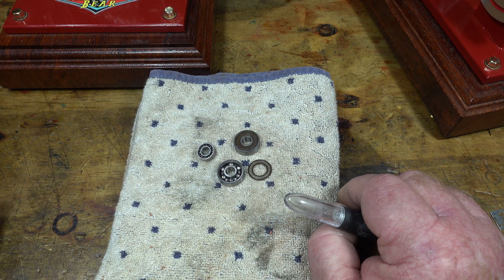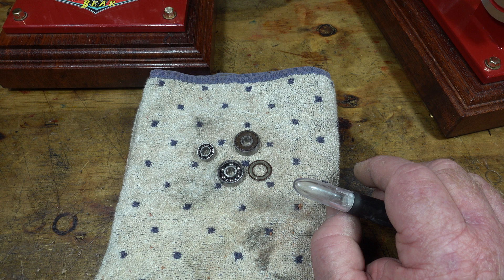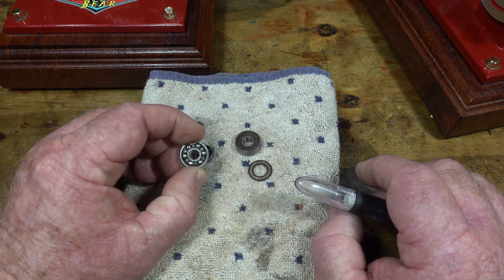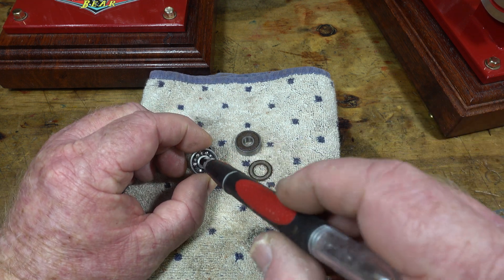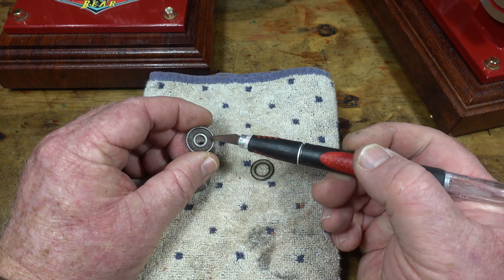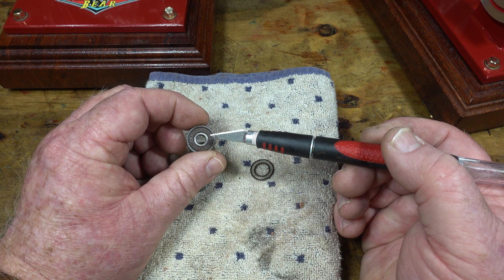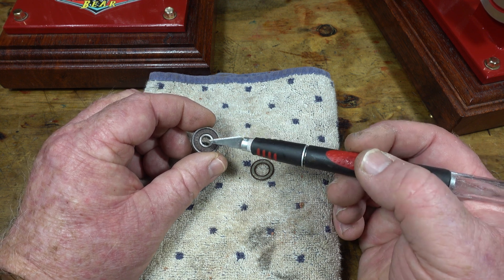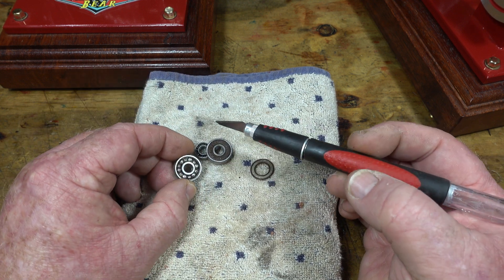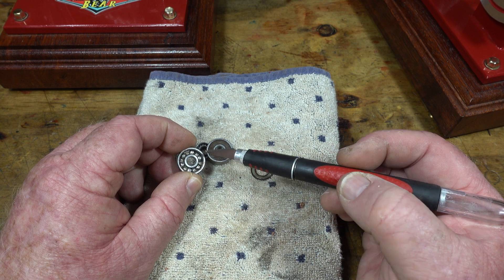This applies to anything you're using bearings for in your steam or model engines — a hit and miss engine, a steam engine, even a Stirling engine. If you can decrease that friction, you're on for a win. My main hint is to pop that seal off, get rid of the packed grease — you'll find a lot of these cheap bearings that come from China, when you pop the seal off some don't have grease, some have grease, some have dried-out grease. Get rid of the grease, use a bit of kero, a bit of degreaser, and then re-oil them with just light oil.